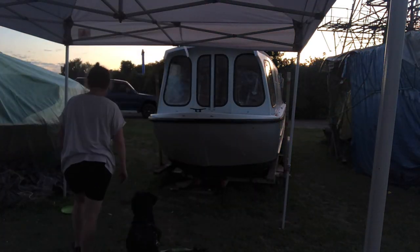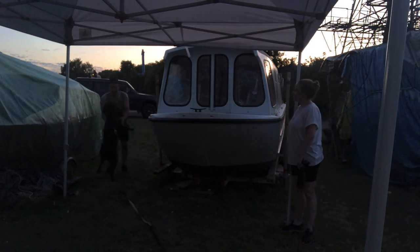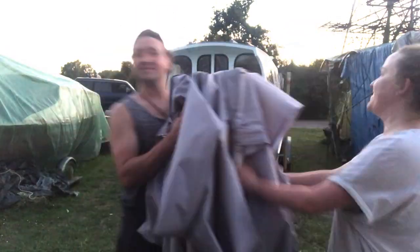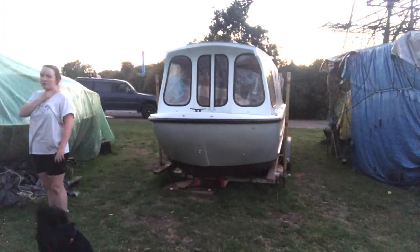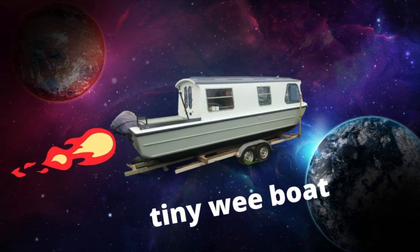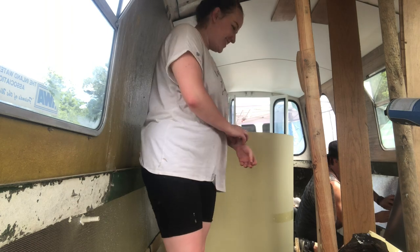I'm so tired that I forgot to mention how beautiful the roof is — we've completed the roof and it looks amazing. Really happy. Thanks so much for watching. It's hot!